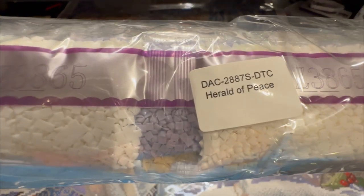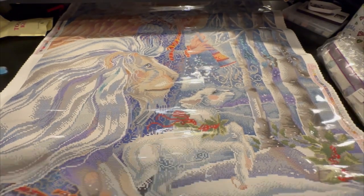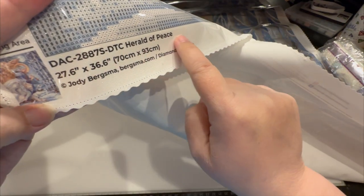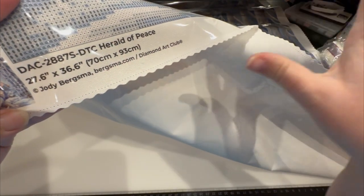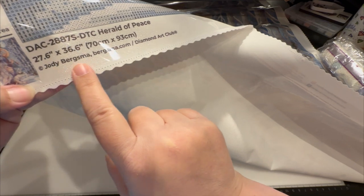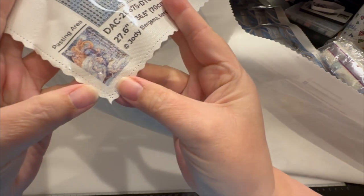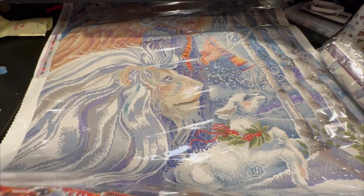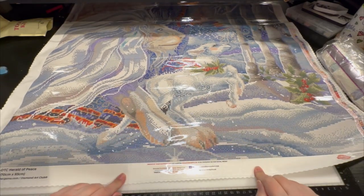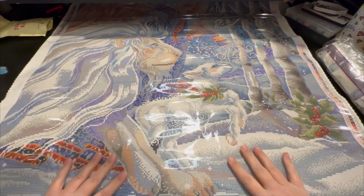The label says 'Herald of Peace' and it gives you that little number at the bottom right, so you'll always be able to match up your drills with your canvas if you separate them. I love that it has the artist's name, her website, and a little thumbnail to show you what you're working on. You've also got social media info and the lifetime warranty on the right-hand side.